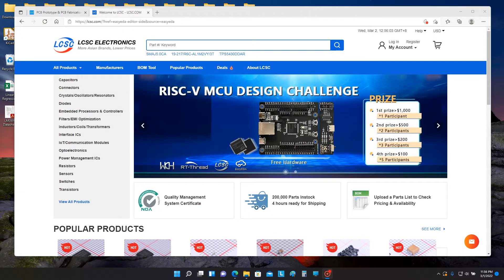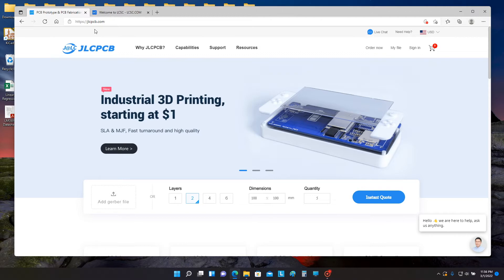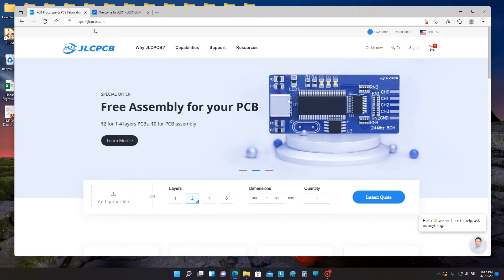I wanted to briefly mention the two vendors I used to build the NX3909 boards. The first one is LCSC Electronics and their website is lcsc.com. I purchased all of the components for the board build from this company — all of the surface mount transistors and resistors. The second company is JLCPCB and their website is jlcpcb.com. It's fairly popular in the hobbyist and maker communities. I ordered my PCBs from JLCPCB and paid about $12.10 including shipping for 20 boards.